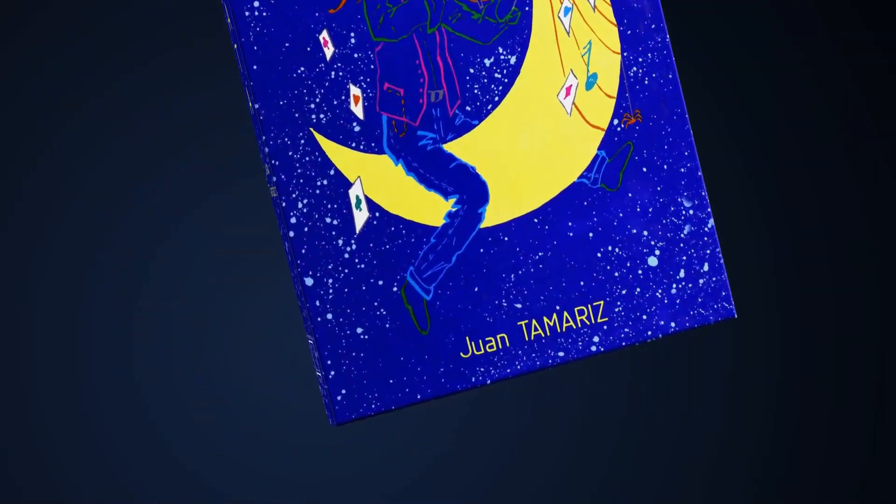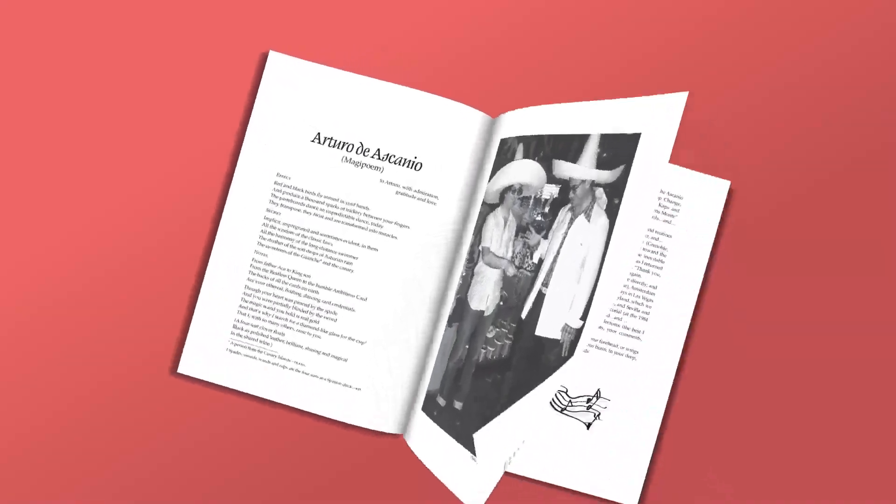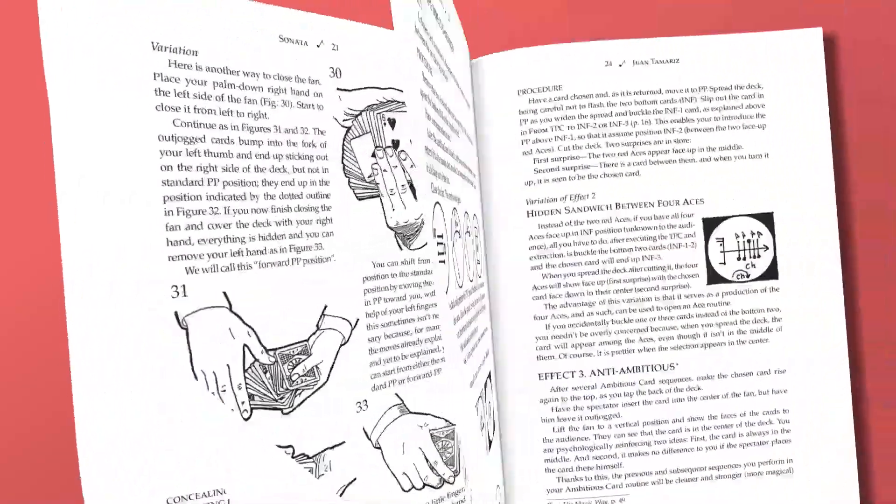What's in Sonata? Well, it's got a lot of great card magic — moves, tricks, routines, things like the Tamariz perpendicular control. Try saying that three times fast. The book is worth it just for two classics alone: Neither Blind Nor Silly, and Total Coincidence. Routines that you've probably seen pros use.